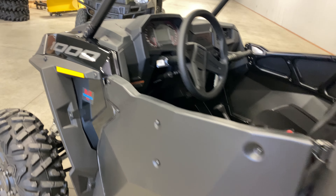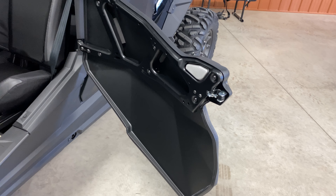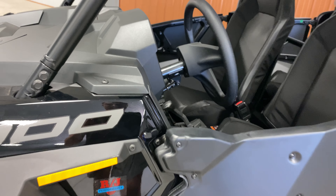What do you guys think of these half doors? Let me know in the comments below. These are an accessory by Polaris — it just changes the skin of the doors and makes it a full half door versus just the quarter door.